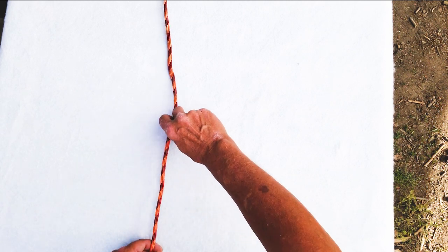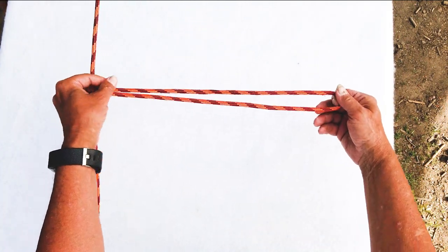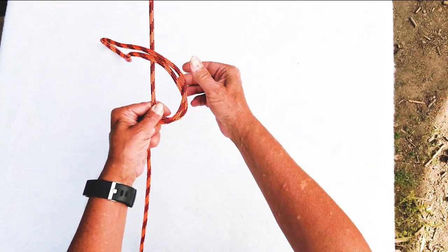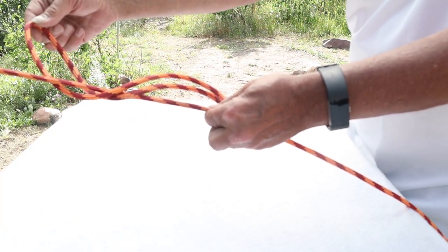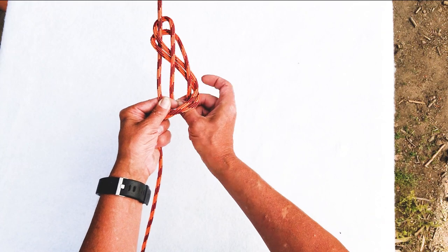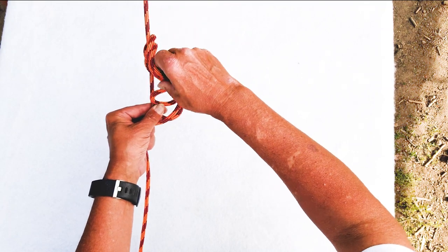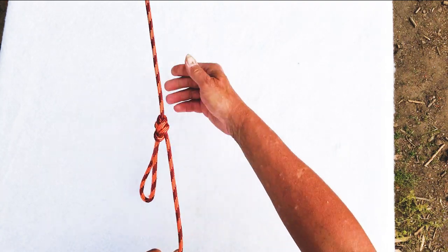The next loop knot we're going to tie is the inline figure eight knot. Give yourself plenty of room to work with. What we're going to do is take the rope and cross it over, then take the loop right over that. Come underneath — just like that — moving up, then come back down towards you. Put it through this hole right here, so it goes through that hole, and as we tighten it, we now have a figure eight knot.